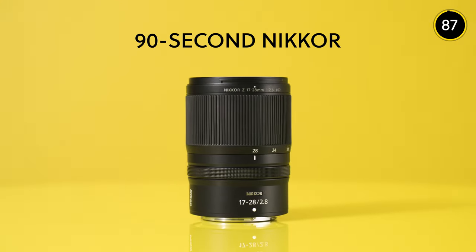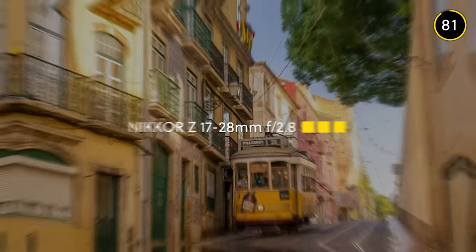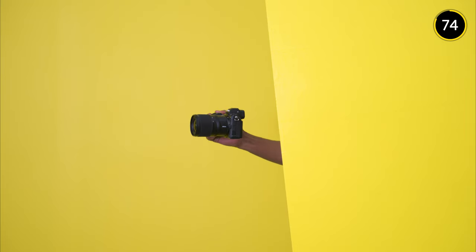Welcome to 90-second Nikkor, this time the Nikkor Z 17-28mm f/2.8 — a lightweight ultra wide angle zoom lens with a constant f/2.8 aperture. This is a lens that will expand your creative horizons.